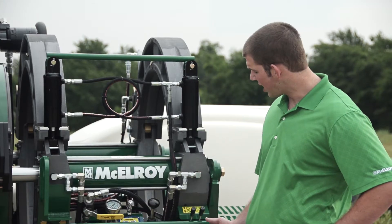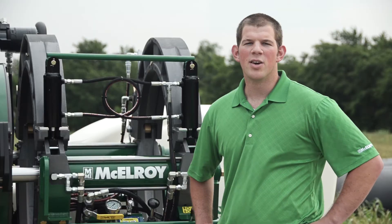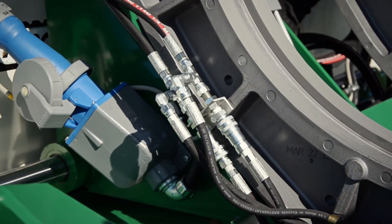Our unique hydraulic carriage manifold design is easy to operate and is a consistent design across all of our hydraulic machines. We use industry standard quick disconnects, which make for easy removal of the top works when in-ditch fusions are required.